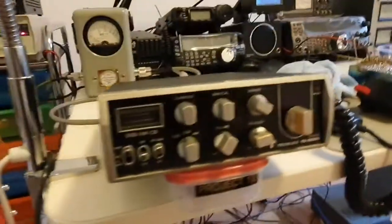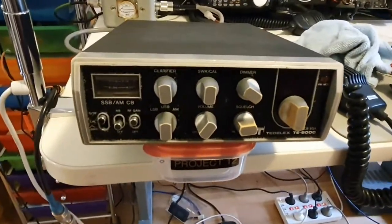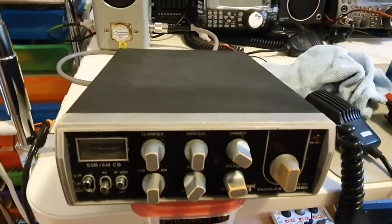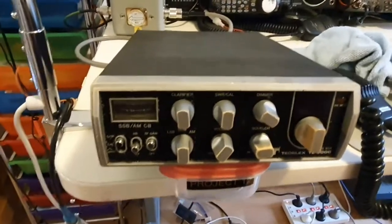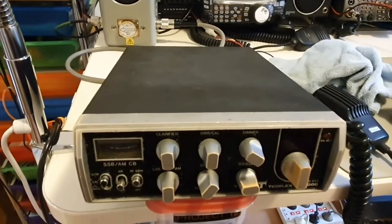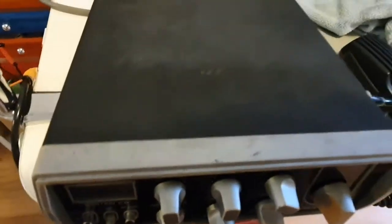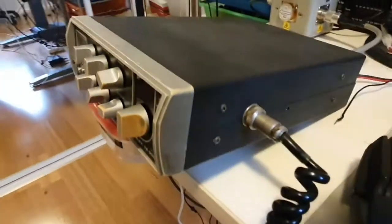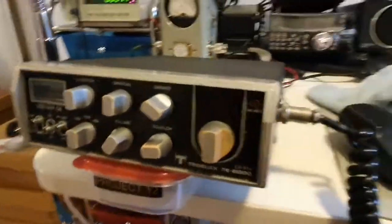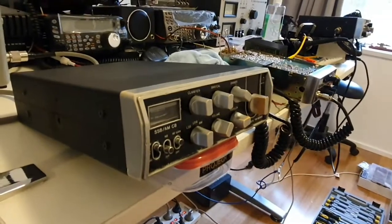We're going to do something a bit different here. We're going to do a series - at least my goal is we're going to airbrush the finish so that it comes up looking a bit spanking new on the plastics. The covers need quite a bit of cleaning, the whole thing needs quite a bit of cleaning, and we'll do our best to bring it back.